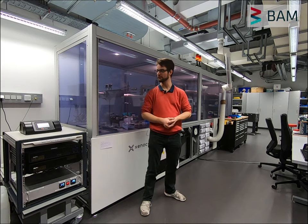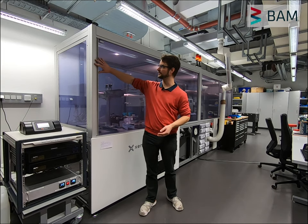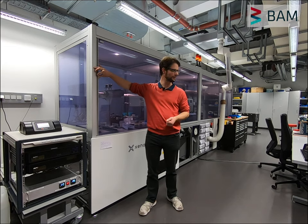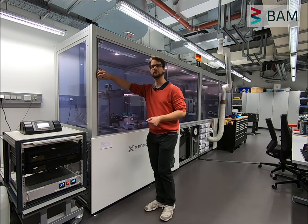Before we go any further, let me try and improve your view a little bit. At the moment we have this safety enclosure on around it, but let me take that off so you can take a better look at what's inside.